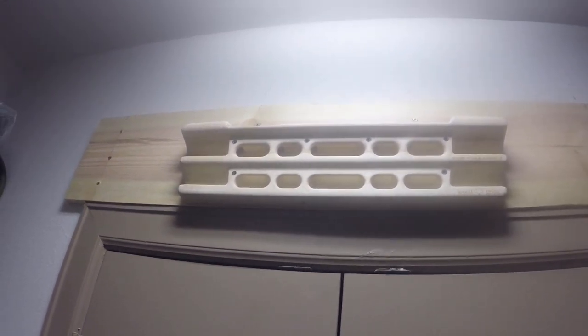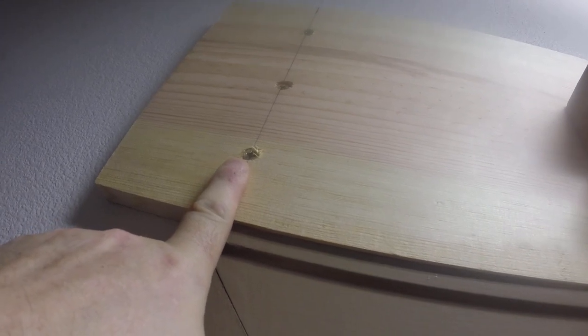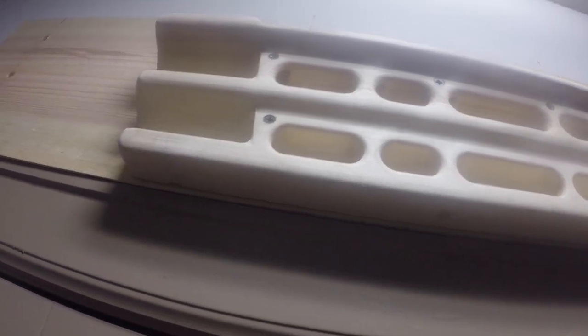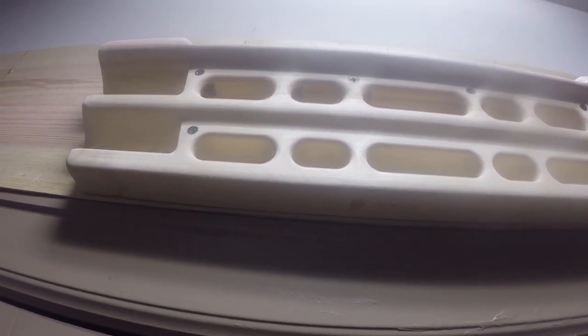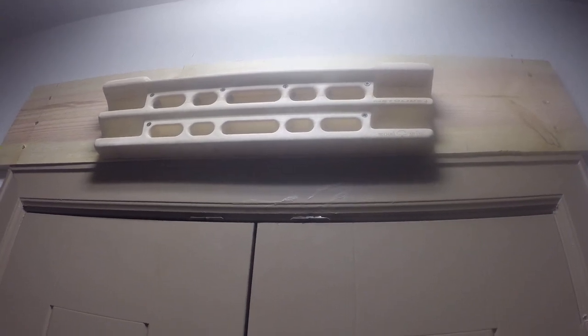Well, it took me about three and a half hours but it's up. A couple of things I would do differently next time: I would get a countersink bit because the screws are so long it was hard for the drill to get them flush, so I had to use another drill bit to countersink them. And with the screws in the hangboard I would just use the drill to get them about 98% in and then hand tighten them the rest of the way — otherwise you're going to start stripping the screws. But otherwise it turned out really well. I hung from it, it didn't fall, I didn't fall to my death, it stayed on the wall so I guess it's a success.